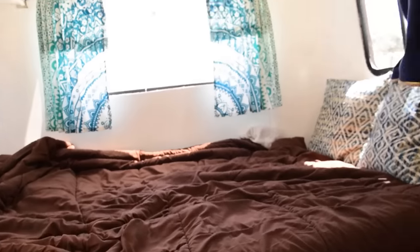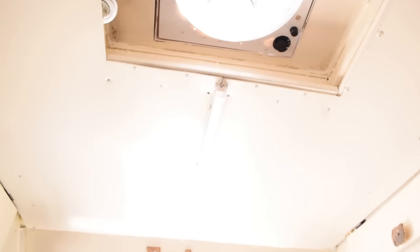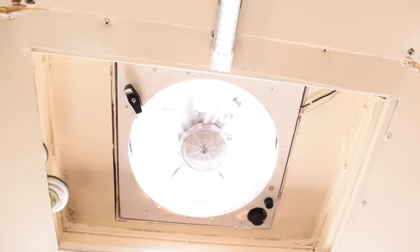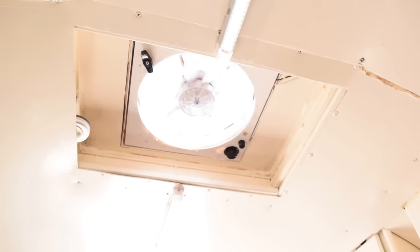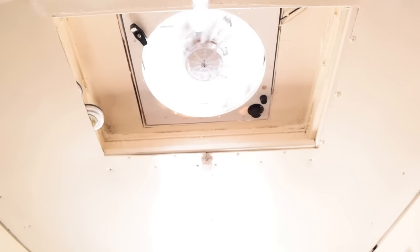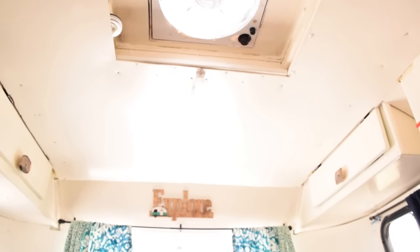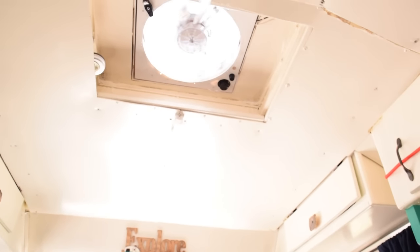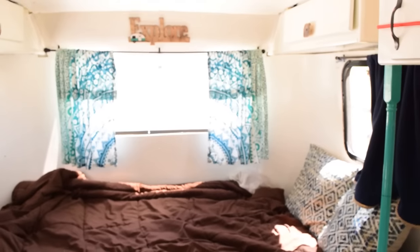Other than the water pump, the only other things on the electrical system are these LED lights up top — one on each side of the fan — and that fan in the middle. I believe the fan was under $200. I'll put the exact amount in the description along with a whole total overall of the cost of all our off-grid living items and a sum at the end.